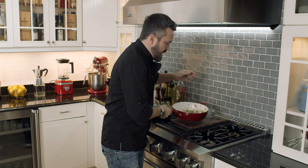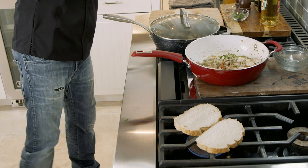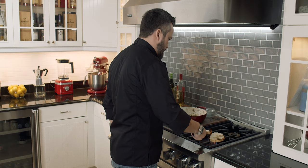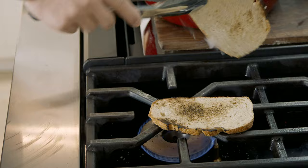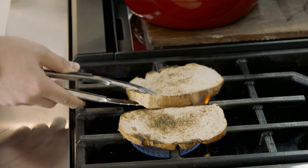Now I'm going to move this to low and I'm going to toast my bread on the open fire. It's going to get a little burn, a little crispy. This bread is great for charring on the outside in this way. This bread will taste like you're grilling on the barbecue outside — pane tostato meraviglioso.